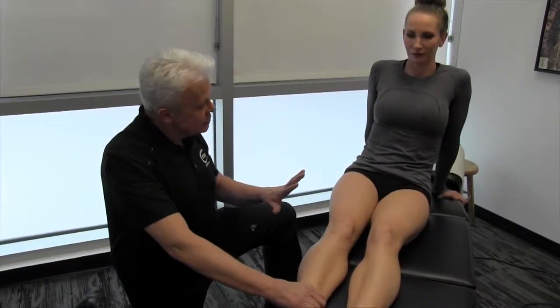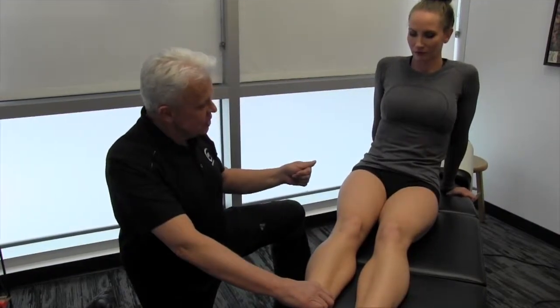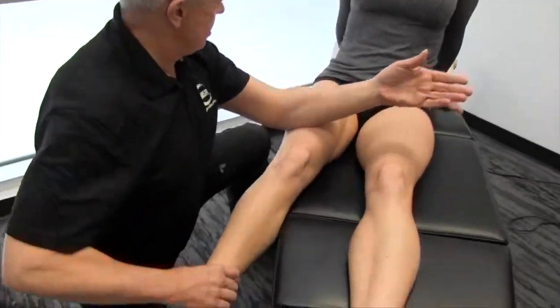There are a lot of pin and stretch modalities we can use for addressing the quadricep muscles. I'd like to show you a few nuances, a few things we can change to make it a lot more effective. Sometimes people use their thumbs or different areas, but to be honest, for the practitioner, it's very hard on your hands — a lot of people have problems with their thumbs or fingers after a while. So in general, I prefer to use closer to my elbow and forearm.